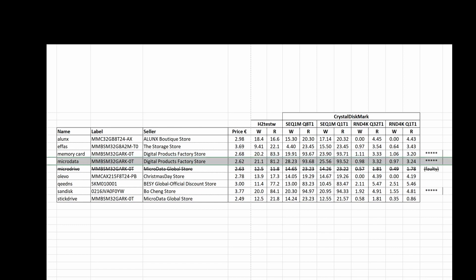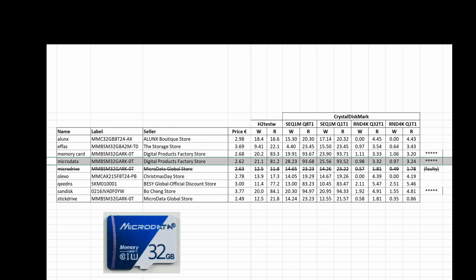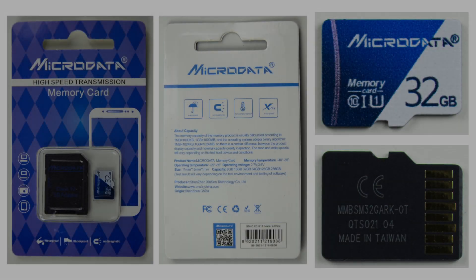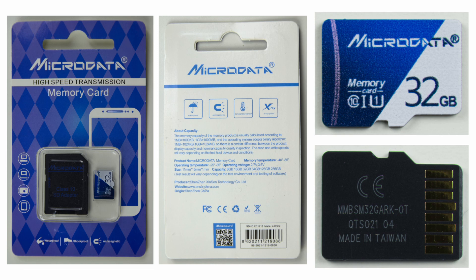My choice will be the MicroData memory card. I'm going to leave links in the description to all the stores and memory cards, and I'll highlight the MicroData card available from the Digital Products Factory store. This is one of the cheapest memory cards I can buy, and the winner is the MicroData — one of the cheapest and one of the fastest. In the future I'm going to buy that and include it with the cameras I sell.